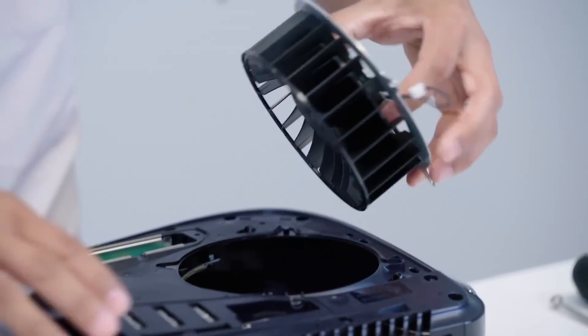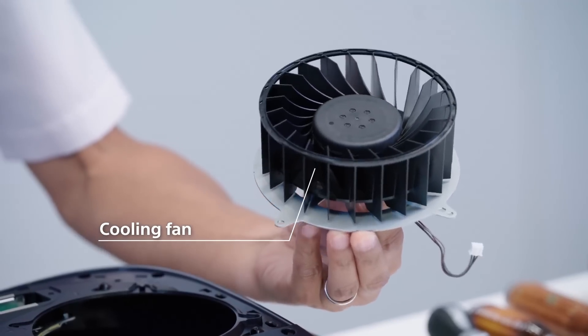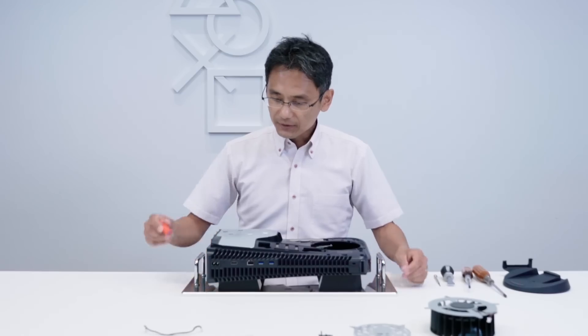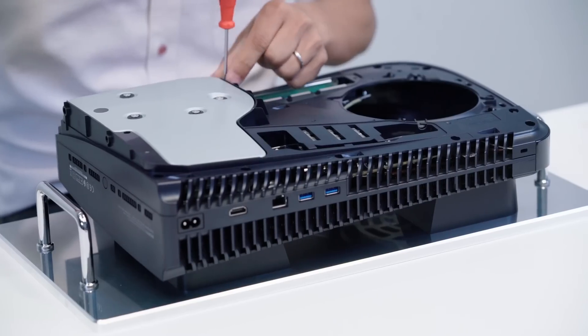They took out the fan from the PlayStation 5 and showed us how big it is — it's 120 millimeters in diameter and 45 millimeters in thickness, drawing air from both sides of the console.